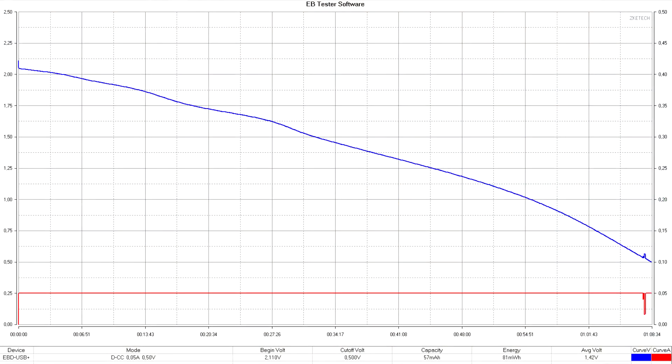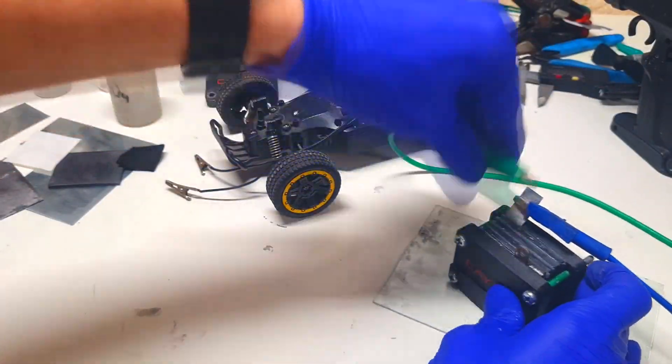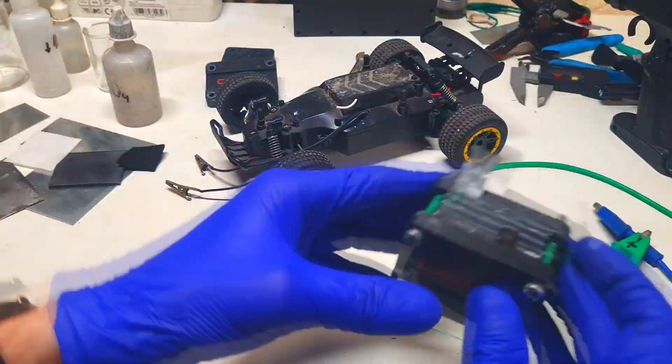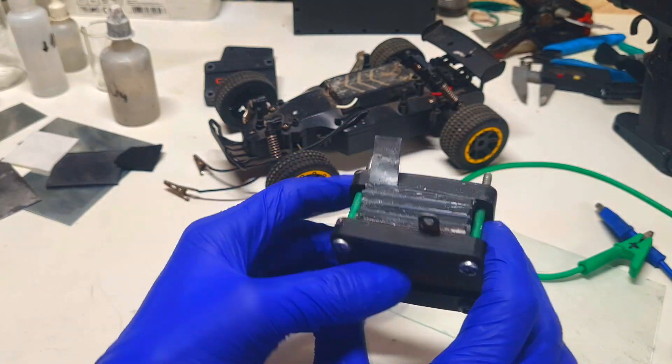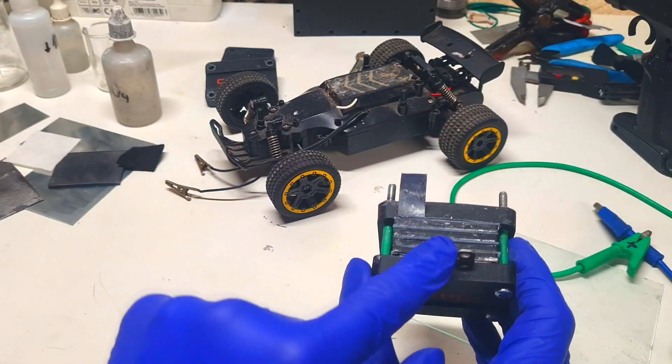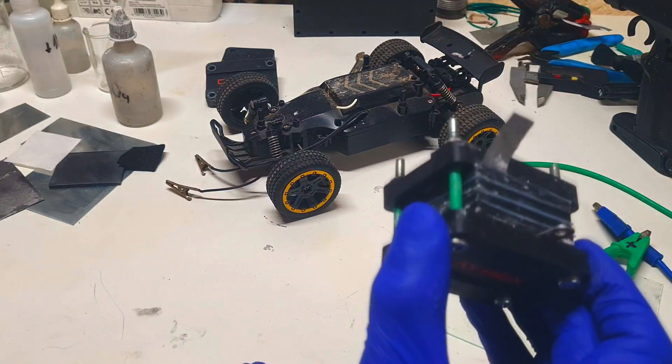Over here you can also see the discharge curve. Here I test the cell which only uses 0.2 grams of active material. Here you can see 4 cells, and in each cell I use 0.4 grams of active material.